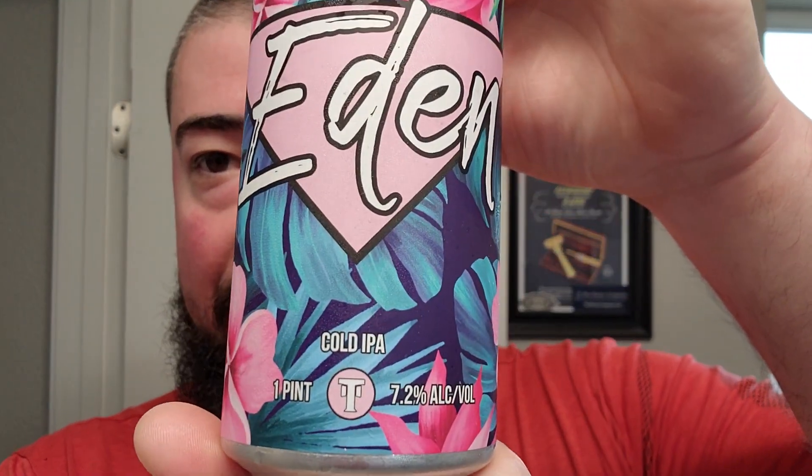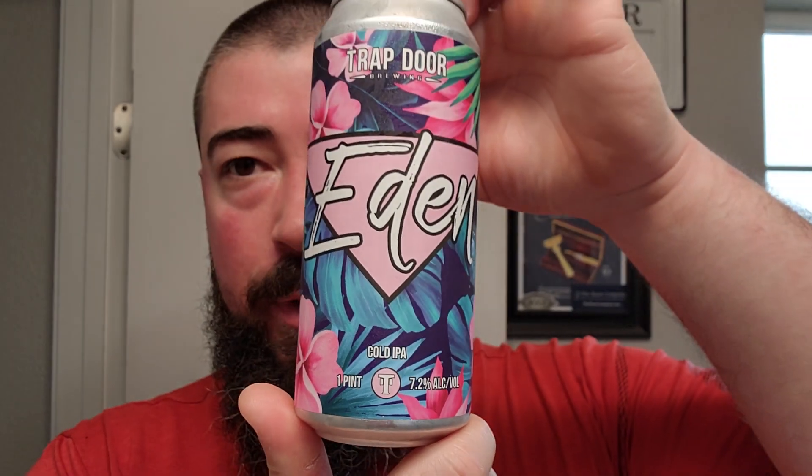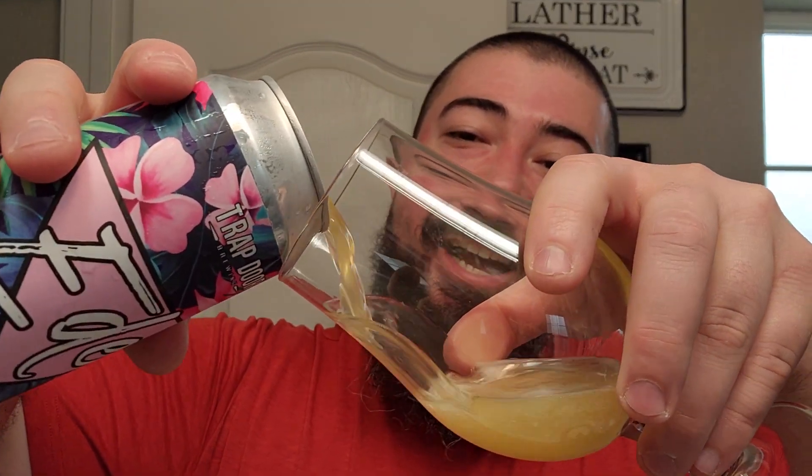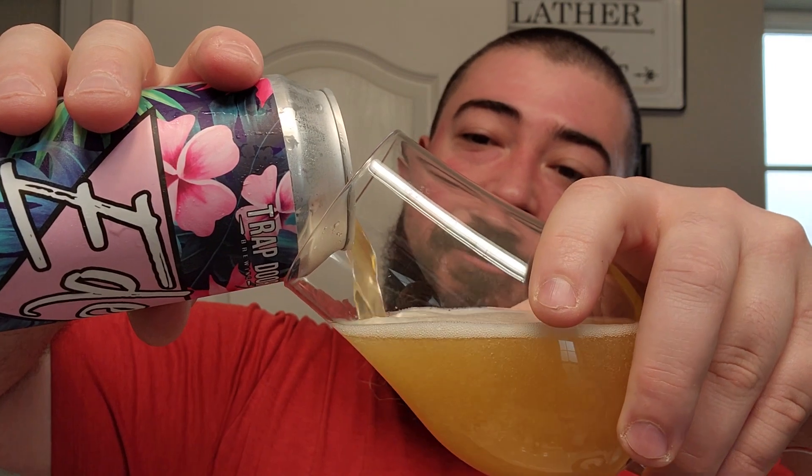All right, I'm back. We got ourselves some Trapdoor — this one's called Eden, a cold IPA coming in at 7.2 ABV. Very tropical, colorful label with blues and pinks and greens — very good looking label. Let's go ahead and crack this bad boy, pour it up and see what we have. I keep saying that like that cigar reviewer I'm watching, Cigar Hound Dog — it's almost like he leaves the H off 'have.'